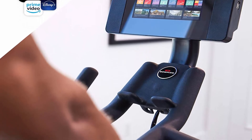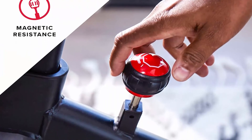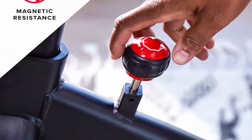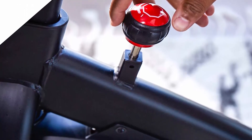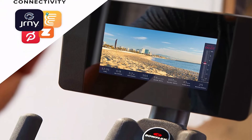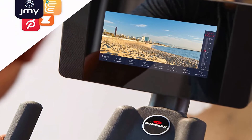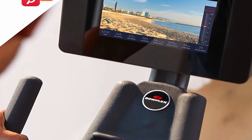Use with popular third-party cycling apps like Peloton and Zwift on your smartphone, tablet, or smart TV, and with a JRNY account during your workouts. Transmit bike metrics such as cadence and power to compatible cycling apps via Bluetooth connectivity. Cycling app subscriptions not included.